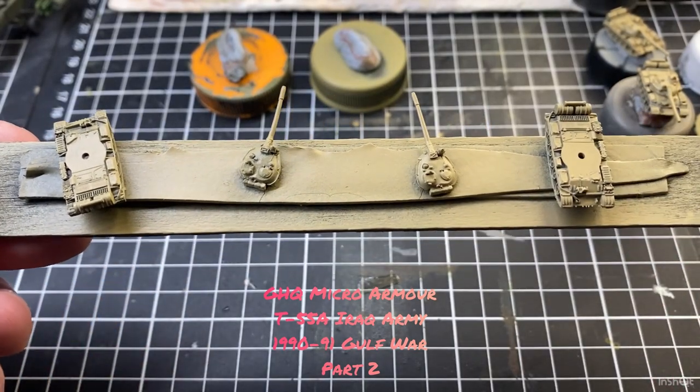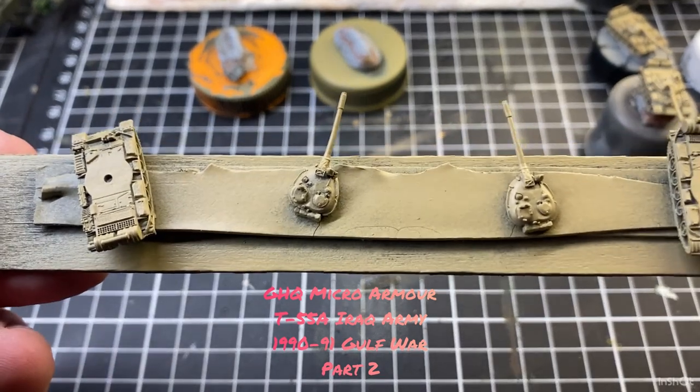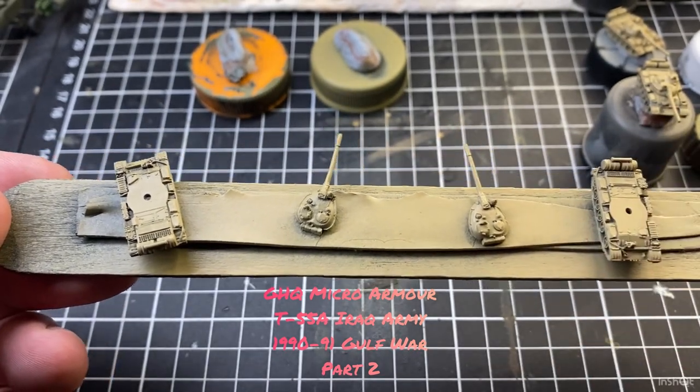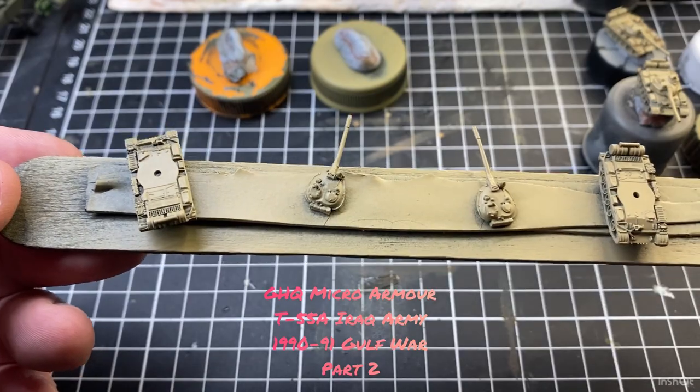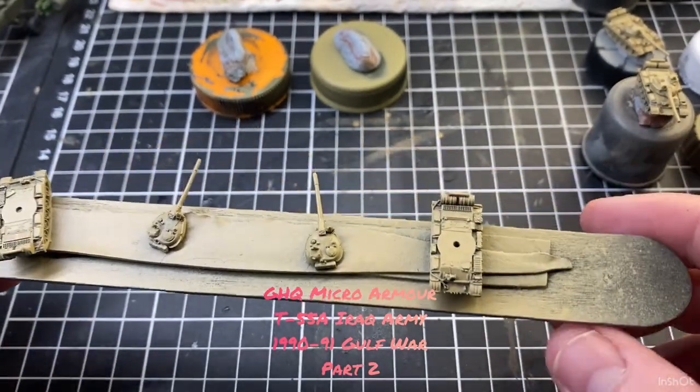Thanks for looking at today's video. We're just continuing on with that T-55 Iraqi Army build that I started. All we did last time was clean them up, get some primer under them, then that initial paint, so we're just continuing on from that.